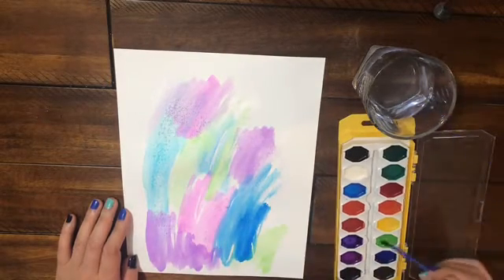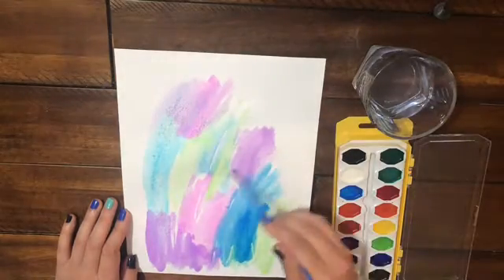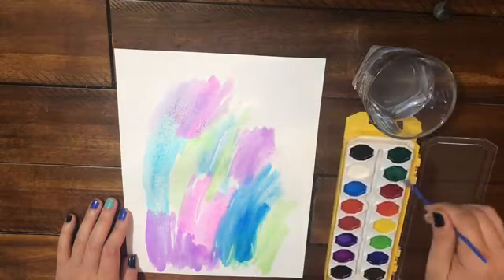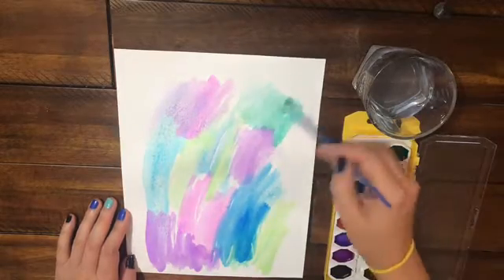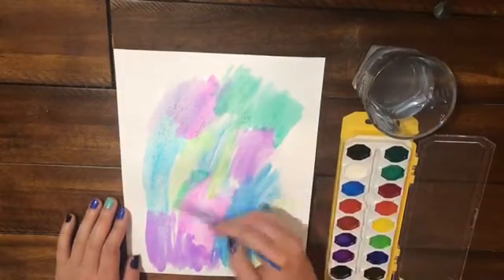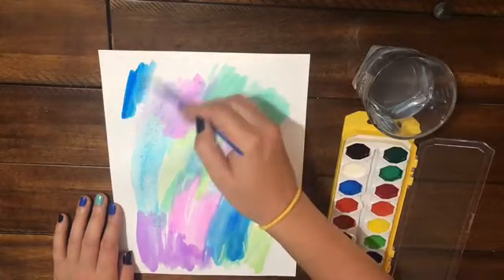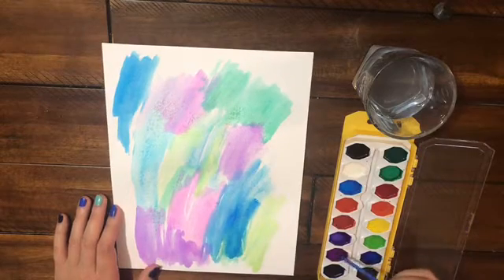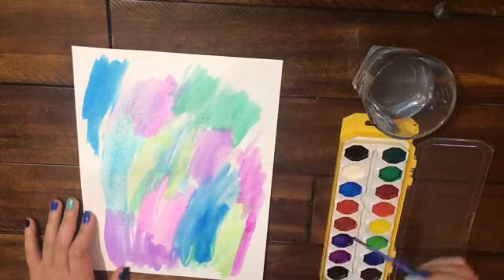I don't watercolor enough to warrant buying fancy watercolor paint. I'm just painting one side. I did cool colors with a little bit of green — I know that's leaning more warm, but to me it's in the cool color family on one side. And then the other side I decided to do warm colors. So I'm just painting both sides.